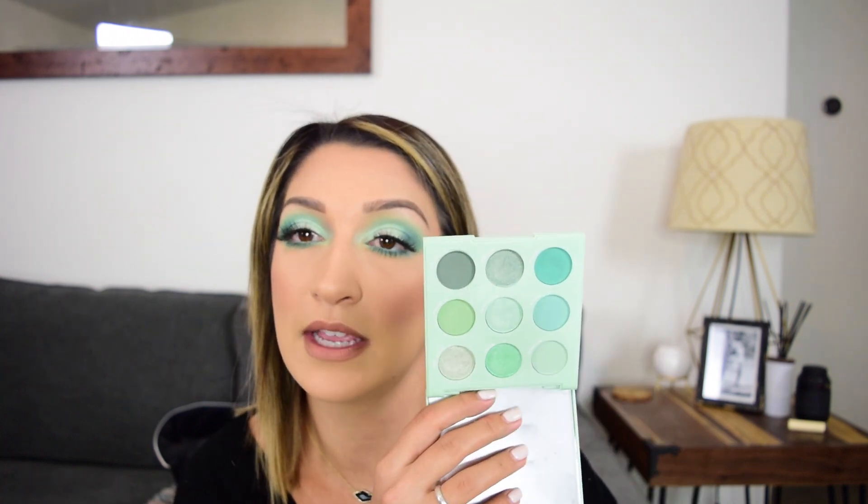I'll end up probably taking a nude palette with me when I travel, but this is definitely just fun to have. And if you know you're going out somewhere special and you'll be sleeping out, you can definitely just take one of these with you. I also like that they do a good job of mattes and shimmers and just an array of tones. I love the monochromatics - they blend so much easier together.